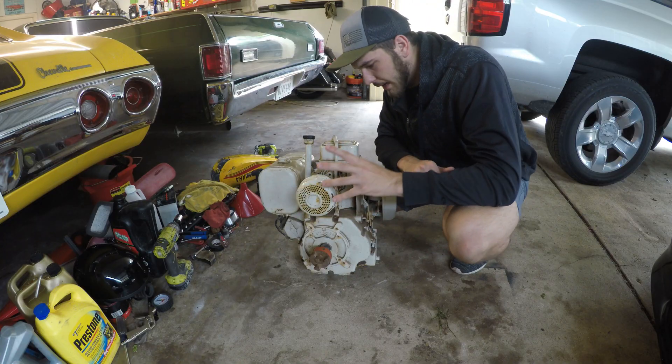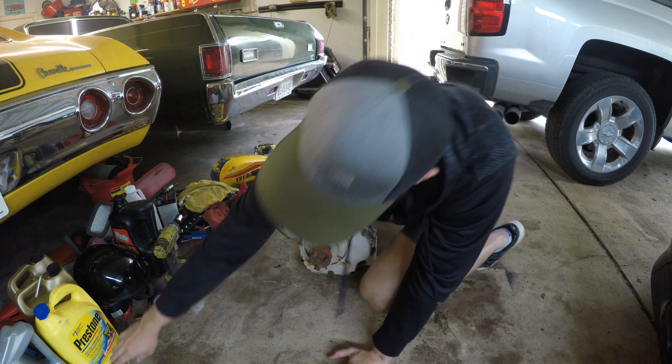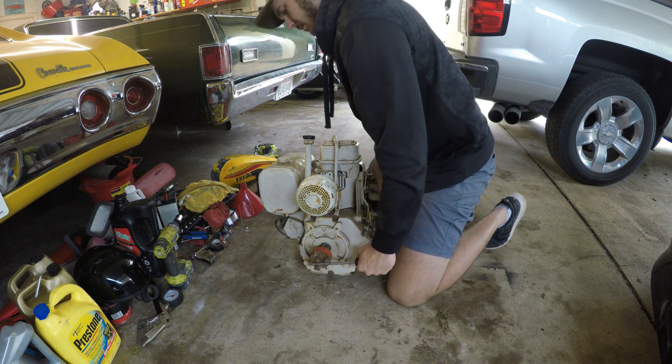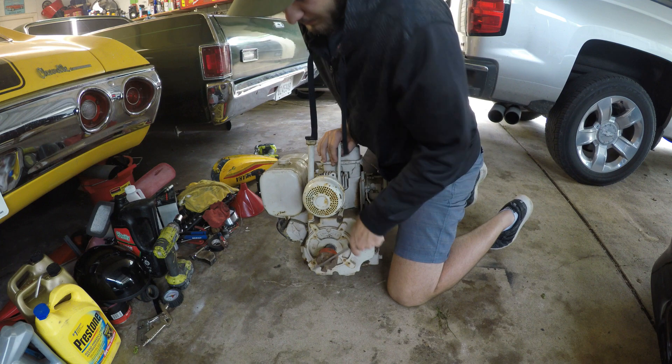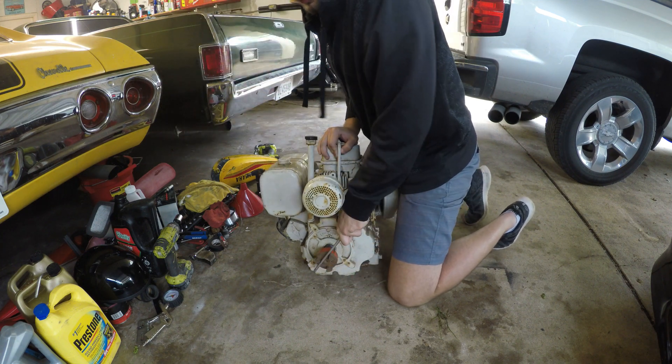I just want to show you what I mean by the engine doesn't want to turn over right. It feels kind of chunky — it shouldn't. Get that in there. I can't even — hear that? I don't think it should sound like that.